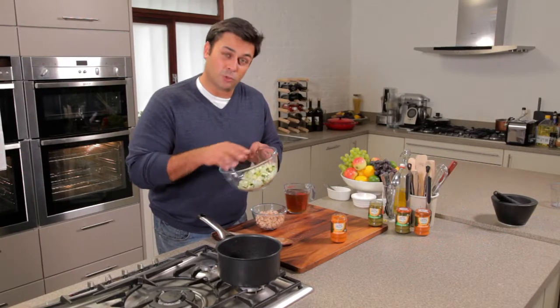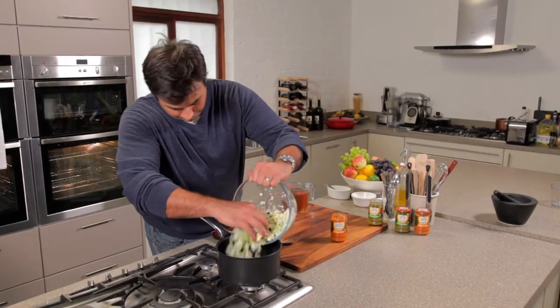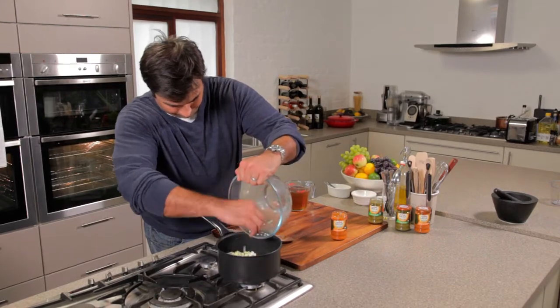Now to that I'm going to add my veg, and I'm using a mixture of celery, onion and courgette. This is also a really simple way of incorporating vegetables into a meal, which you might otherwise have missed out on if, for instance, you'd had a sandwich.